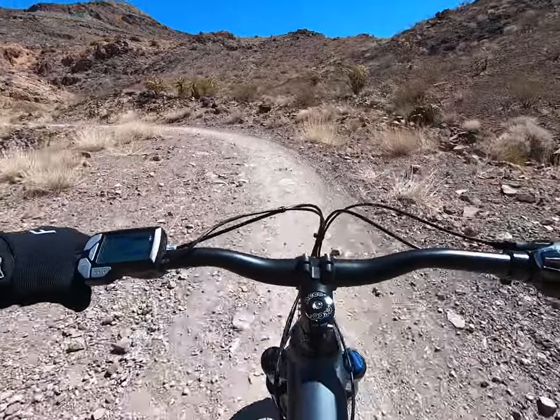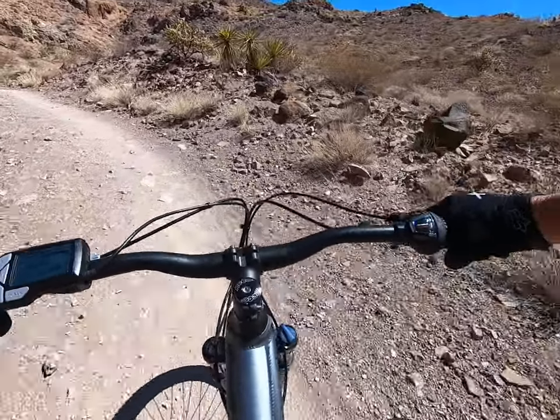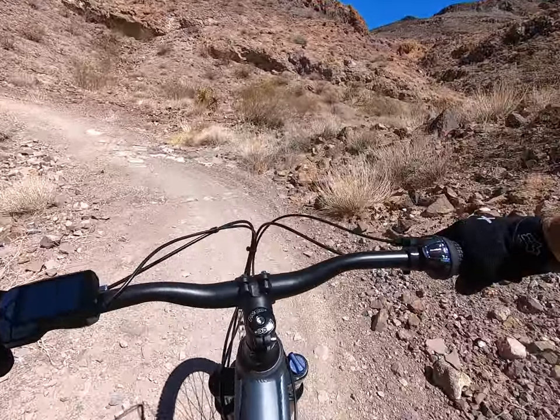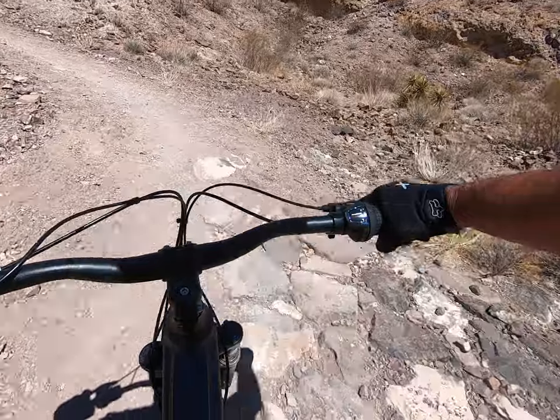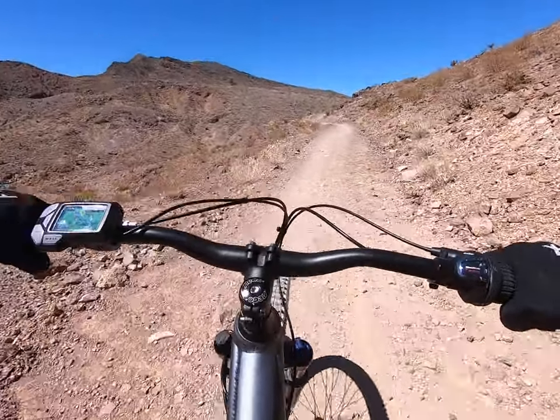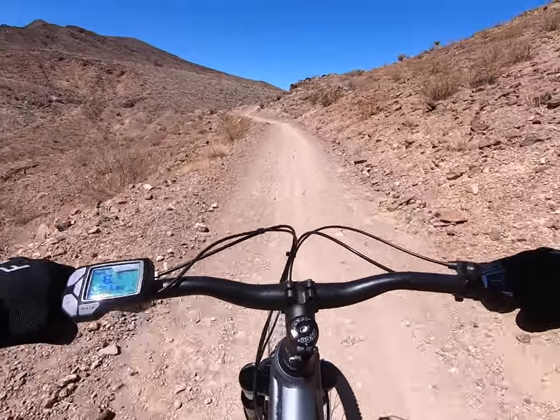It's crazy how these trails just keep going on forever. Coming back is fun because it's downhill a lot.